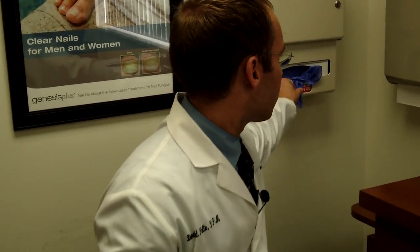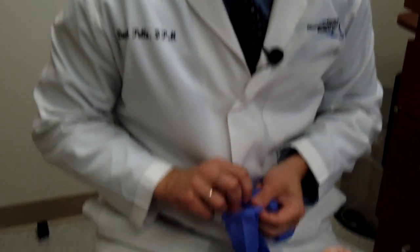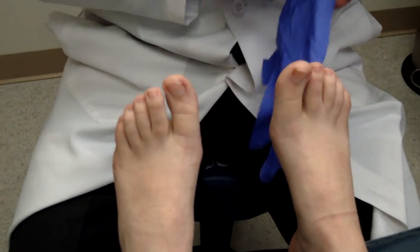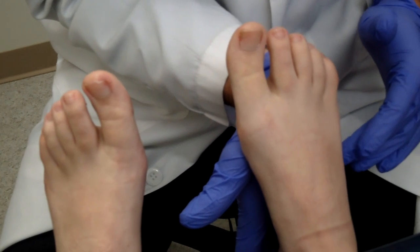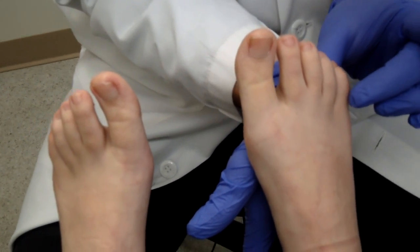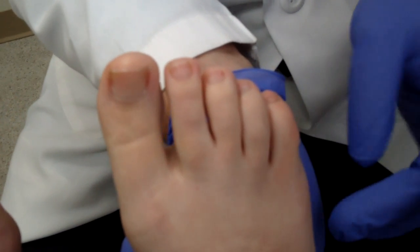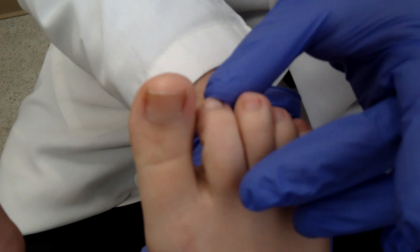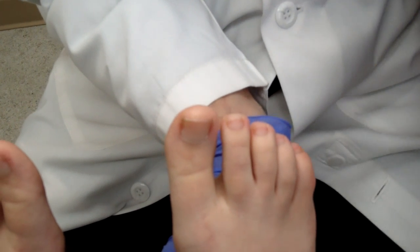We'll begin the exam. The first portion I look at is the foot itself. When you look at the foot, you look for digital deformities — hammer toes, bunions, or areas that are very prominent and could rub in the shoes. Looking at this patient's feet, I do notice the little toe curves down slightly, which is a small hammer toe, but it's not rubbing on the shoes. If it were rubbing, it would have a callus on top. A curved toe can rub on the tip and cause a callus or even an ulcer. In terms of digital deformities, there are none of concern.